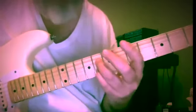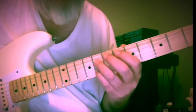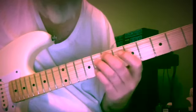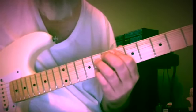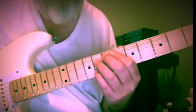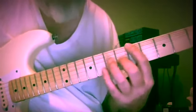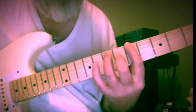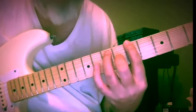Now this B-flat and G — eight and eight — could be part of C-sharp diminished seven, or you could think of it as A seven flat nine, which I think it's going to end up being.